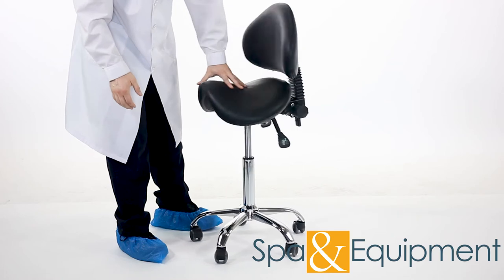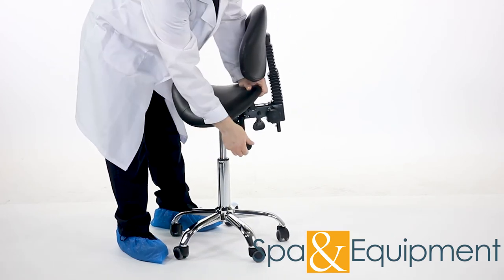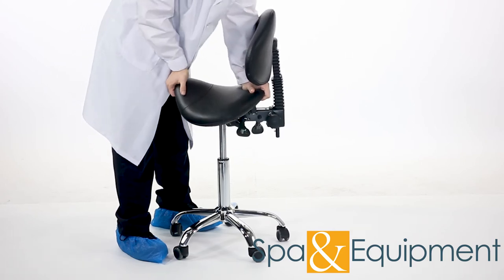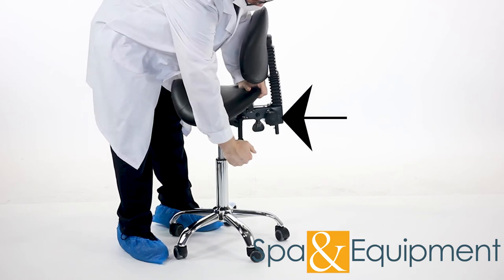On the other side, this lever allows you to change the seat angle. And by loosening this knob, you can raise or lower the backrest height.